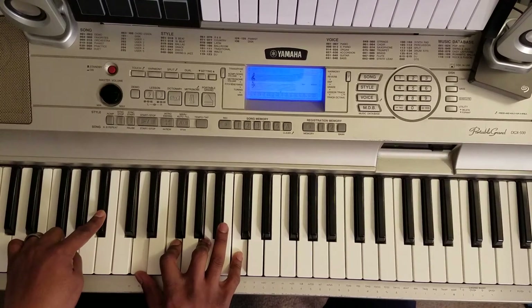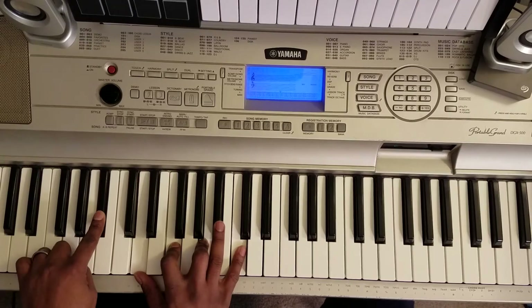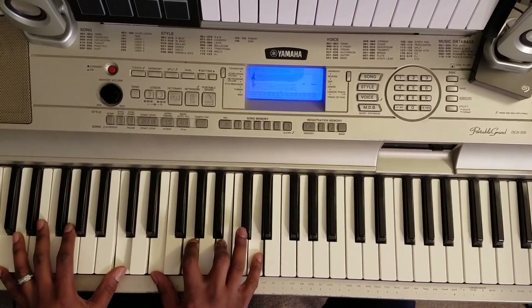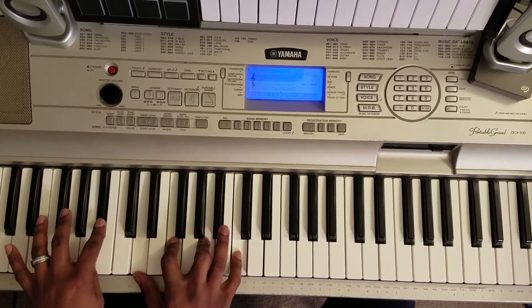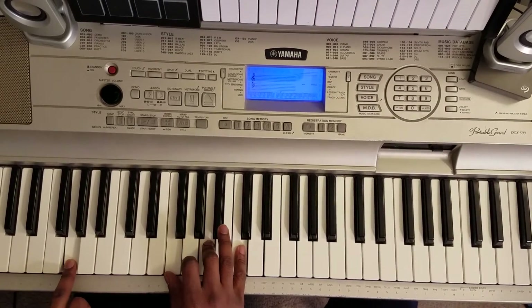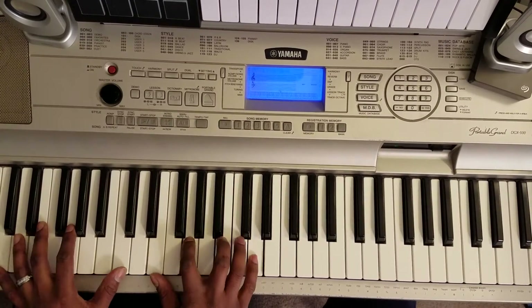Next chord. B flat with your left, right hand: D, F, A, C. So — that chord right there is a G with the left, F right hand: F, A, C. Then back to it.